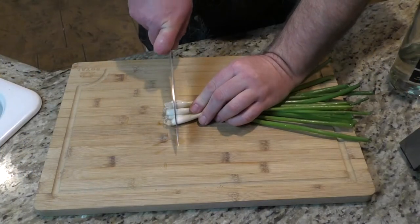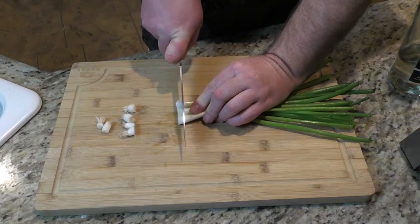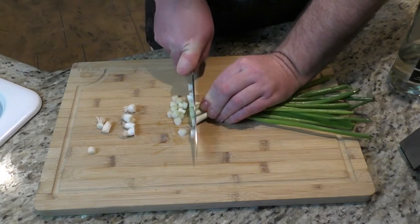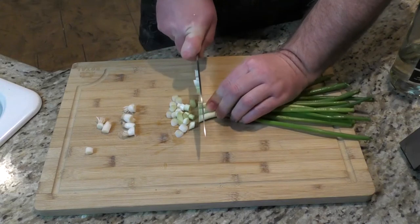First thing we start with is the onion. I used a green onion for this but you can use whatever onion you want — white, red, yellow. If they had a blue onion and you liked them, you could use them.